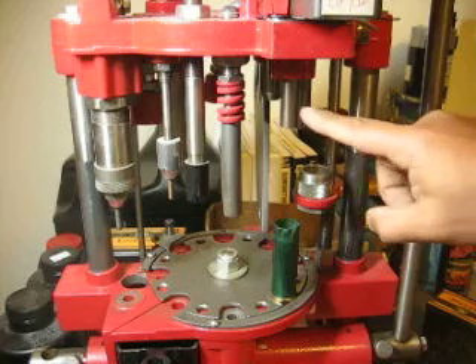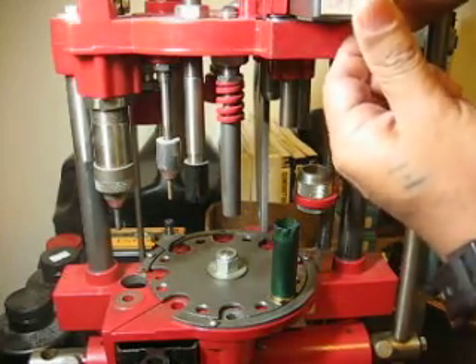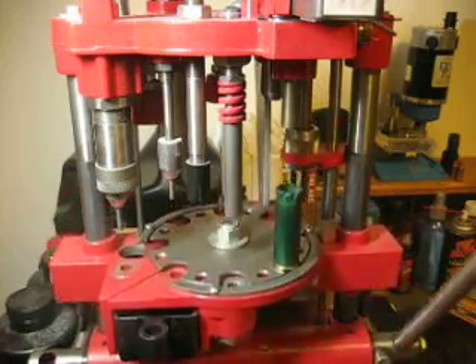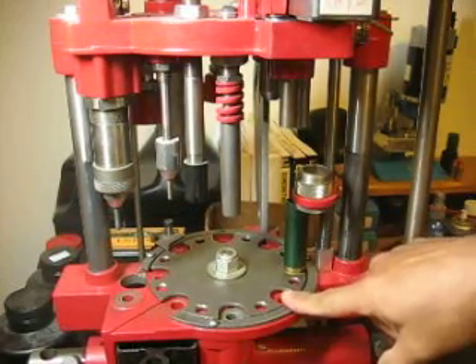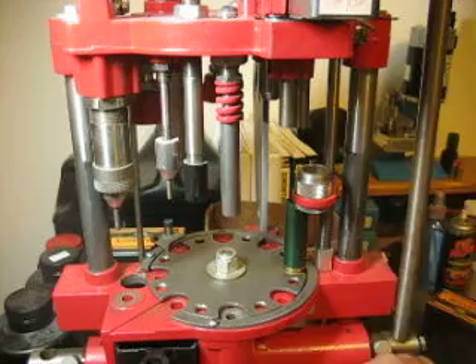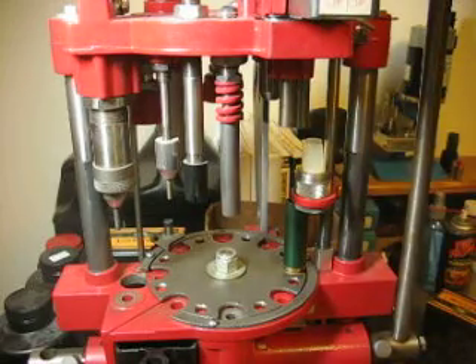The next phase is going to be the powder. I'm going to turn the powder on now. The next pull is going to load the powder. With nothing in the next station, I need to turn off the powder — if I do not turn off the powder, the next pull is going to dump powder all over the place. Now I'm going to put the wad in here, and the next pull is going to seat the wad.